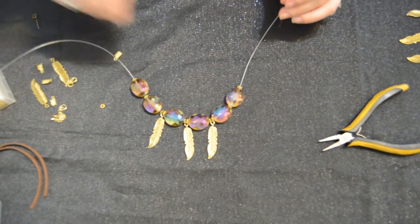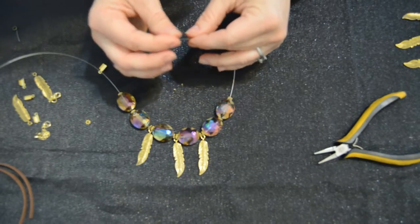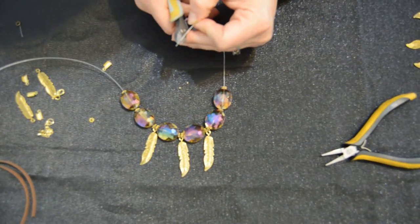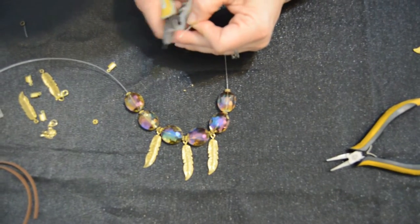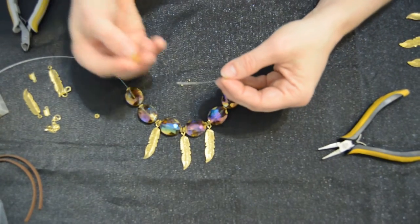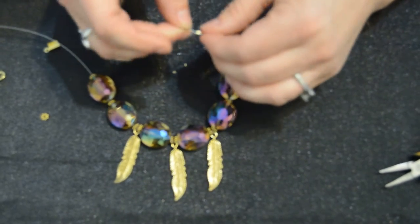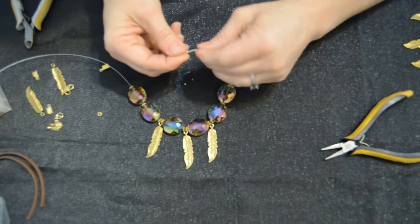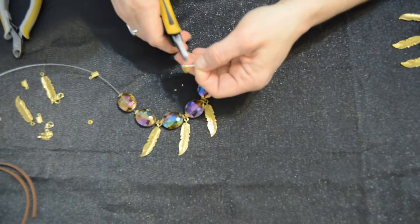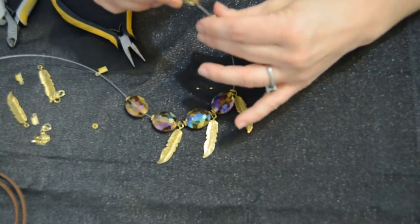Next I need some gold crimp tubes — I'm using the Beadsmith gold crimps in two millimeter size, which we also carry. I'm going to take my wire that was already cut and just cut it at an angle, which usually makes it easier to slide back through the crimp tube. Instead of a toggle as you'd normally use to finish a necklace, you're using a ribbon clamp. Put one side of the wire through the ribbon clamp, come back around it through the crimp tube to make a loop so the ribbon clamp hangs freely. Make sure the wires don't cross — keep them flush next to each other. Grab your flat nose pliers, crimp it down, then put the excess wire back through the beads.